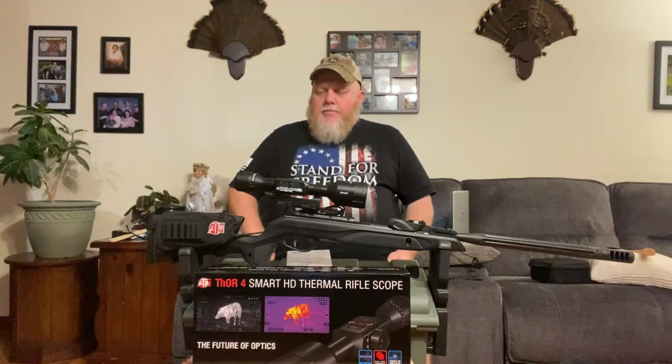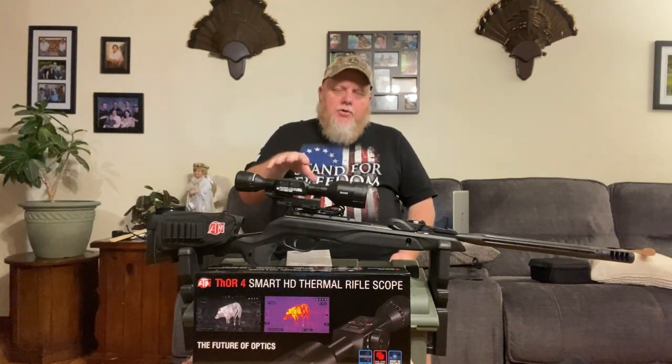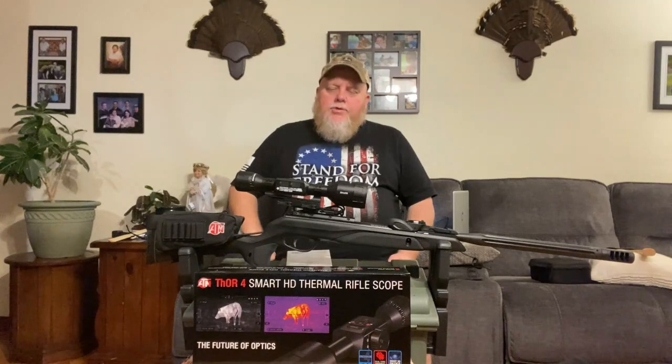I just want to talk about the customer service for ATN — I thought it was phenomenal. The website also has a lot of videos you can go to for reference, and it really walks you through a lot of the issues you may have or sequences you need to go through. Using the controls here is really easy — finding the settings inside is almost self-explanatory. I'm not an electronics engineer or anything like that, but I can navigate it pretty easily.